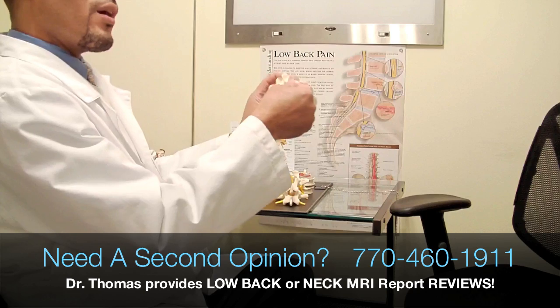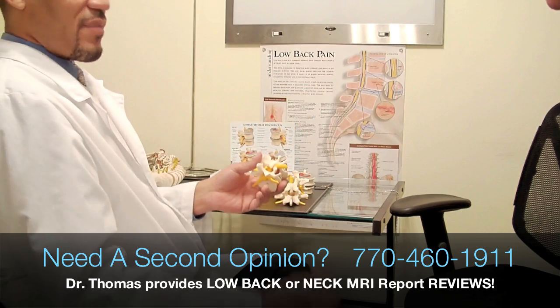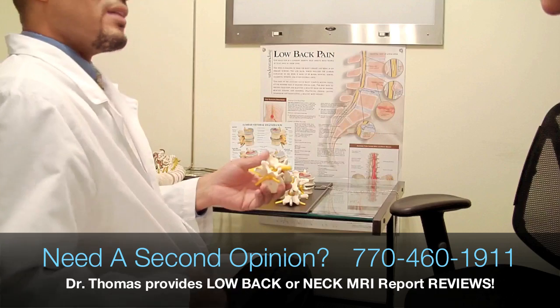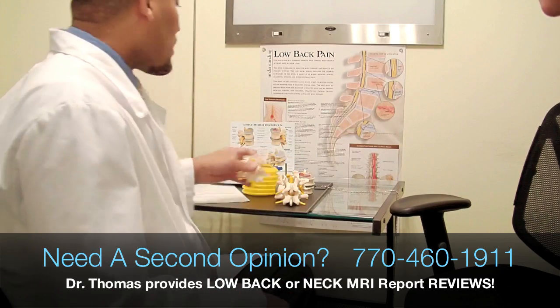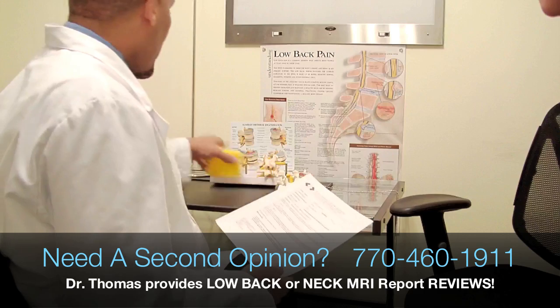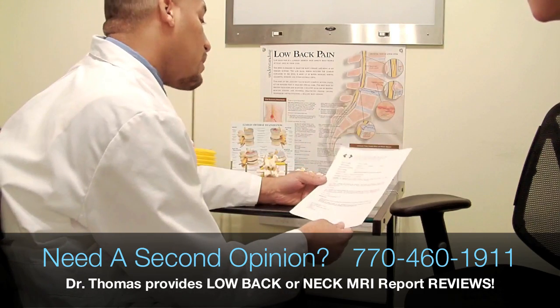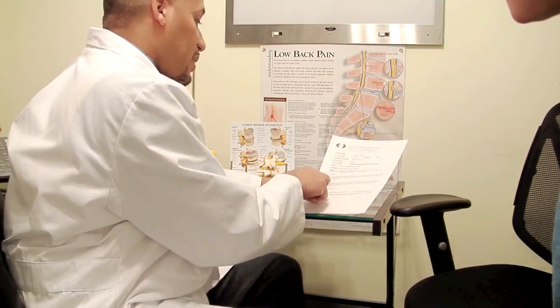And that creates a stenosis or a narrowing effect in those areas, which can choke off the nerve or put pressure on the spinal cord, creating the symptoms of muscle spasm, pain, numbness and tingling. So now that we have a good understanding of what happens in this situation, we're going to go over some of the problems on your MRI.